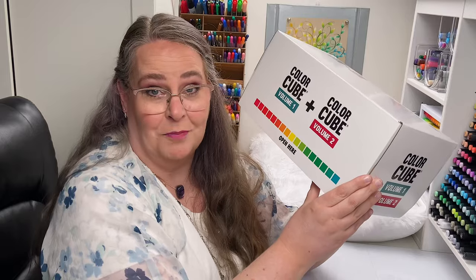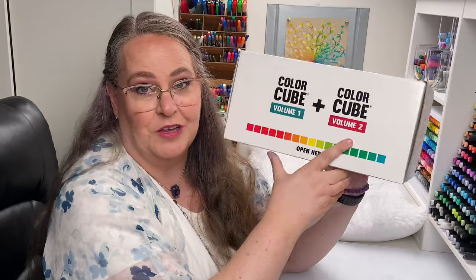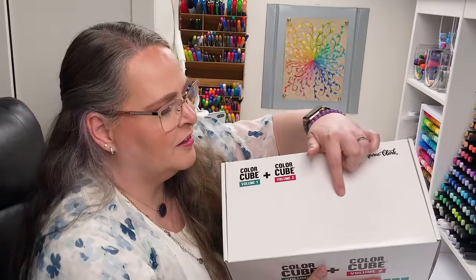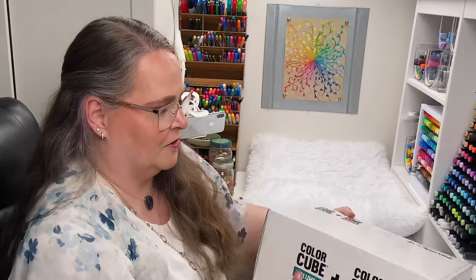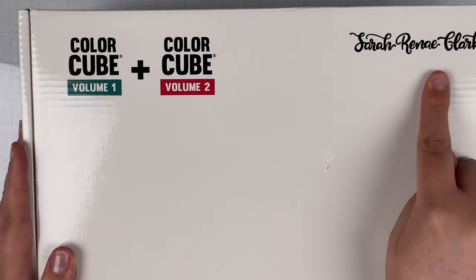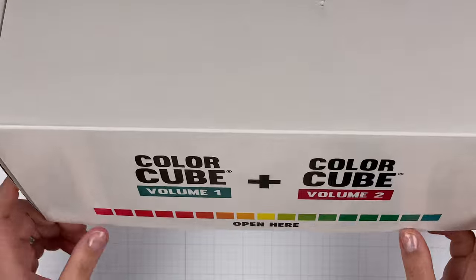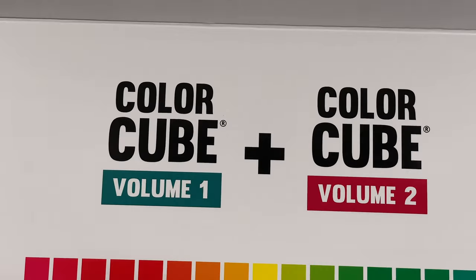This is the Color Cube bundle. I bought the bundle and that's what we're doing for the giveaway. You get both Volume One and Volume Two in one big, beautiful box. This is how it came — got a little damaged in shipping, but not bad. It looks pretty good to me.